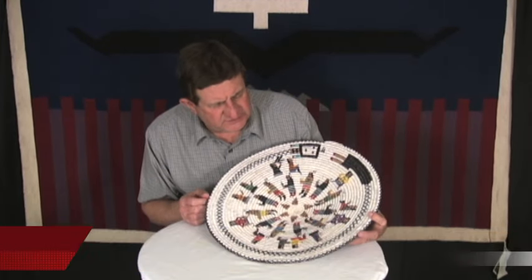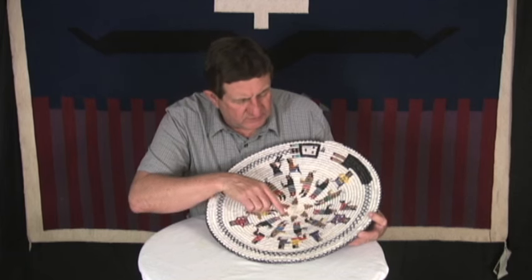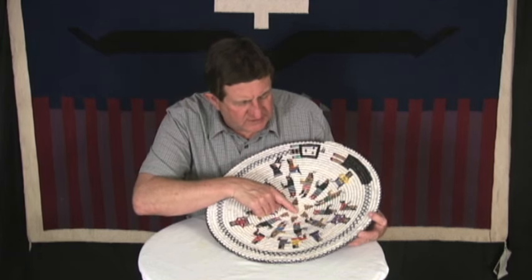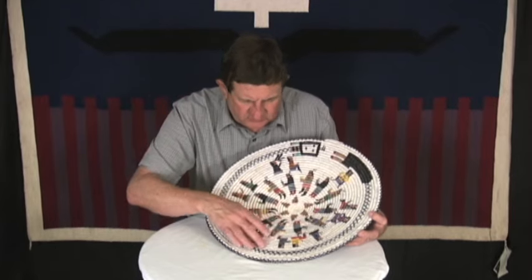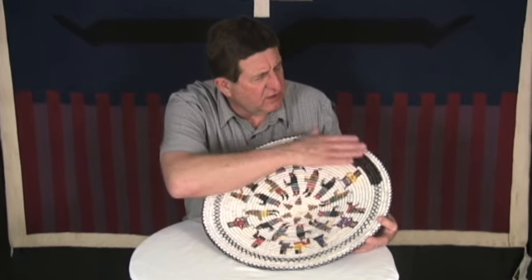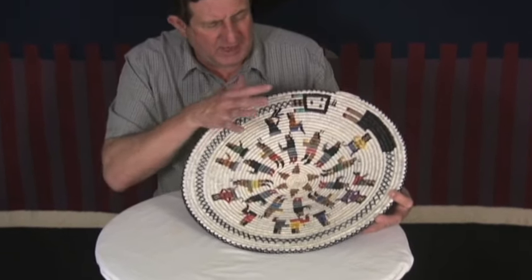This basket is by Lorraine Black. It's one of the nicest I've seen her do in a very long time. You can see it's very evenly woven, with small, tight little coils as it goes out. The evenness of the weave is exceptional all the way through the basket. You have perfect symmetry and the balance is there.